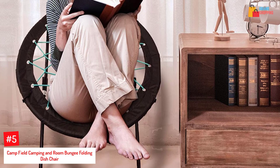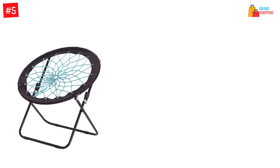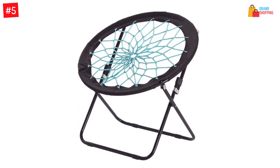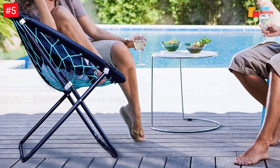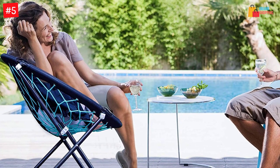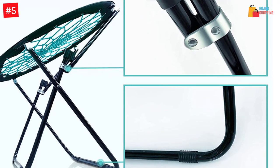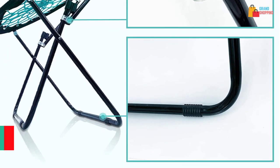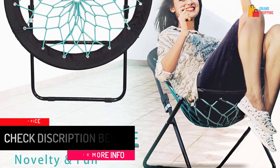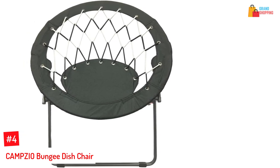At number five: the Camp Field camping and room bungee folding dish chair. This is a dish chair made from quality materials, created for comfort and relaxation. The bungee cord is strung tightly on a thick polyester canvas rim, and the frame is made from very durable steel. The bungee cord is made from a very elastic rubber that retains its shape and can carry weights of up to 300 pounds — more than the 225 pounds offered by many other bungee chairs. The bracket is made from sturdy, seamless, rust-proof steel pipes, with four rubber feet on the legs for stability. It folds easily and occupies very little space.